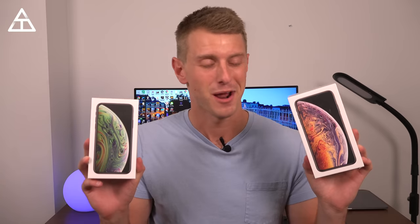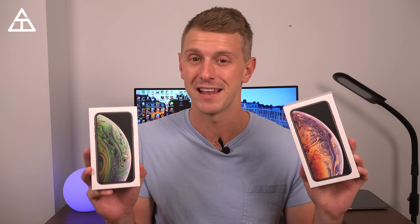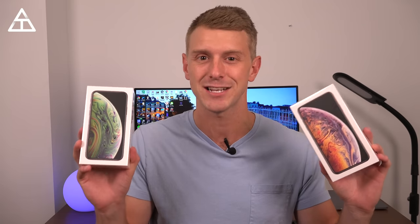Hey everyone, Tim Schofield here, and I have both the iPhone XS and XS Max. The XS Max is actually the gold color, and I thought about doing separate unboxings, but let's just do them both. Right away, I have to say I'm not a fan of the naming scheme Apple went with. The amount of messages I got saying, oh, is there a small version of the iPhone X coming out? Because they think XS means extra small — and the amount of people that have asked me that is way too many. So anyways, let's go ahead and check out both of these brand new iPhones.